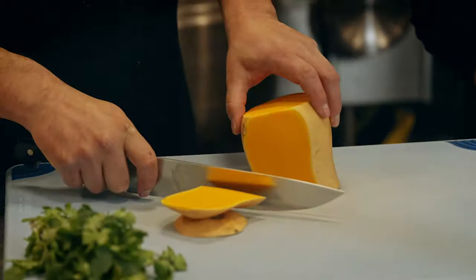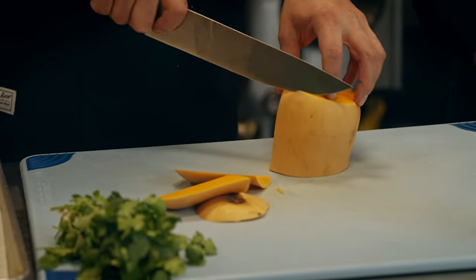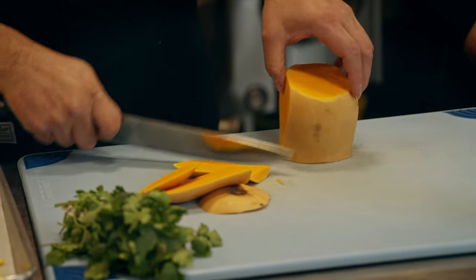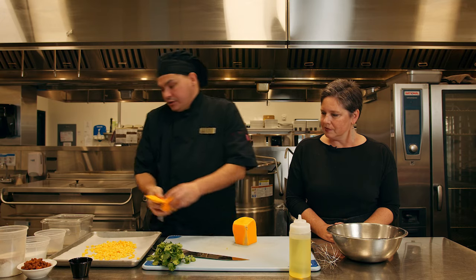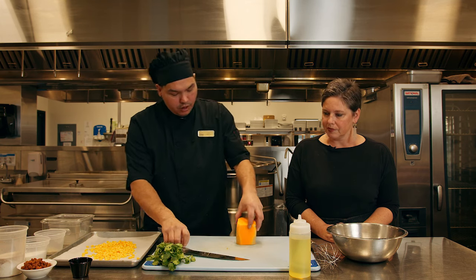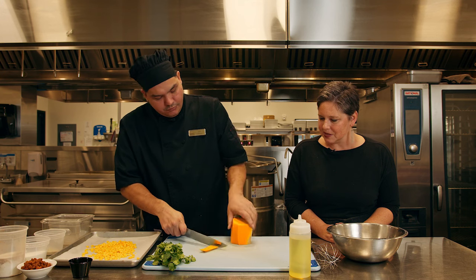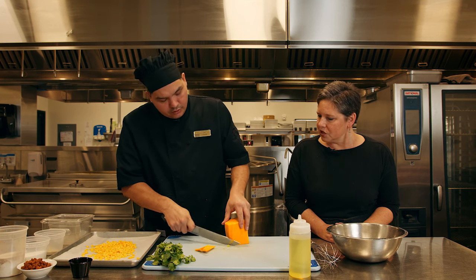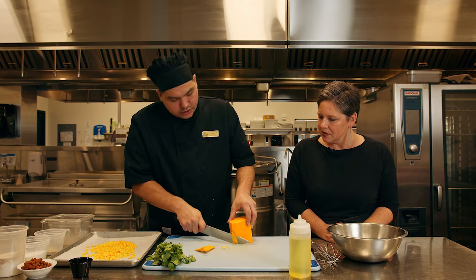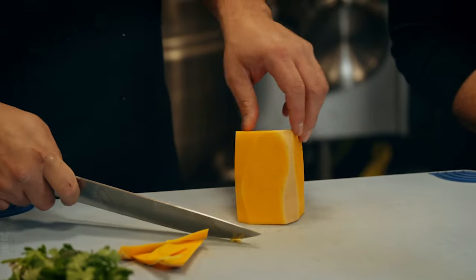Today we're using butternut squash. It's a very hearty squash and you can apply different flavors and they'll hold. The natural sugars in the squash are really good for roasting. Beautiful color too — nice and vibrant. Could you use another kind of squash if you couldn't find butternut? Acorn squash is probably one of the more common ones in Saskatchewan.